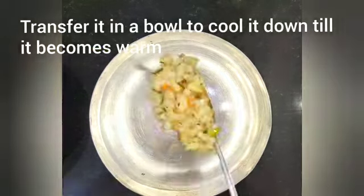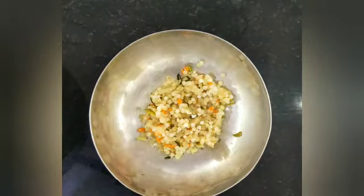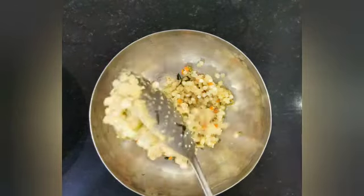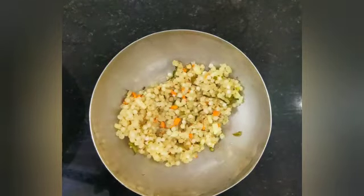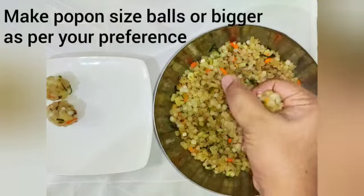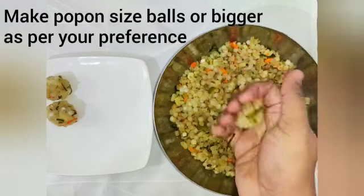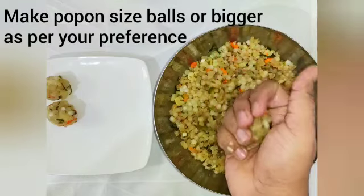After the sabudana is cooked, take it into a bowl and cool it down till it becomes warm. Once it's starting to cool and you can put your hands inside, you can start making pop-on size balls and keep them ready for frying.